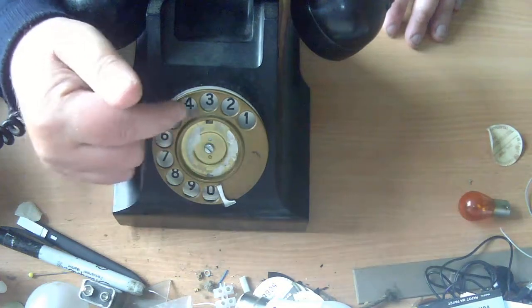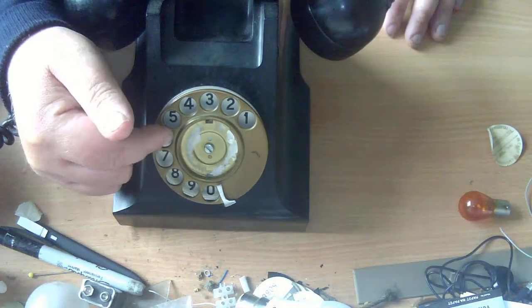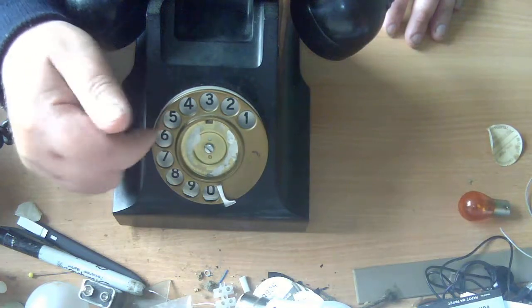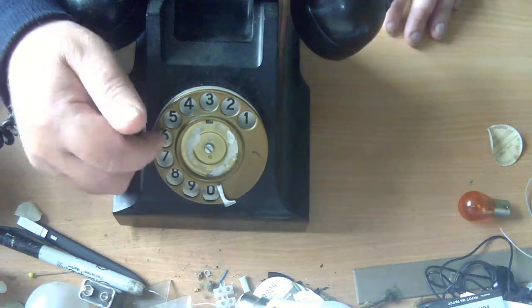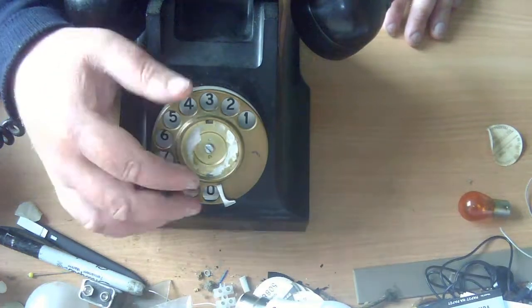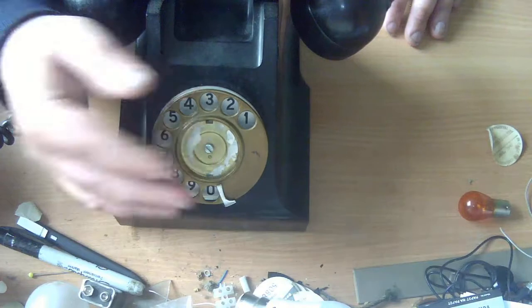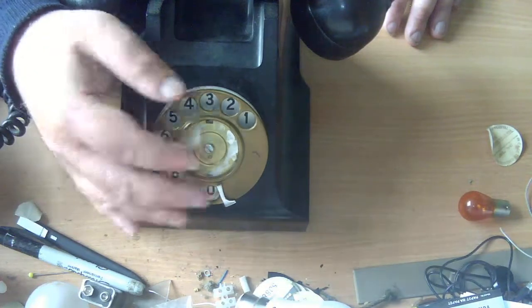Also, this finger wheel is not a standard wheel for a GPO Dial 21. It's metal, it's a golden color — it looks like it's probably brass. They simply did not fit brass finger wheels to Dial 21s.